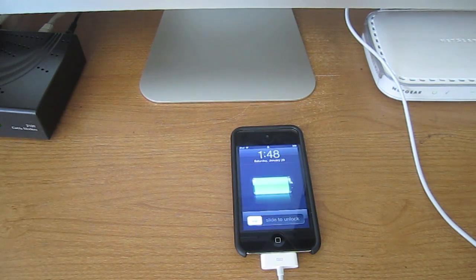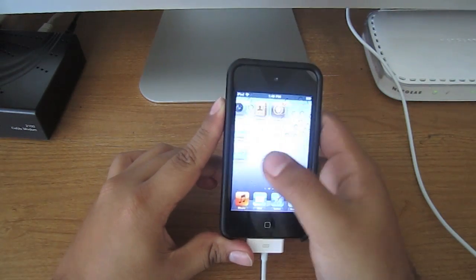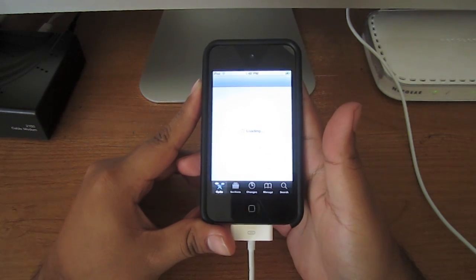Now it should look like this. Now if you slide to unlock and go to Cydia, it should work now. As you can see, it's working now.